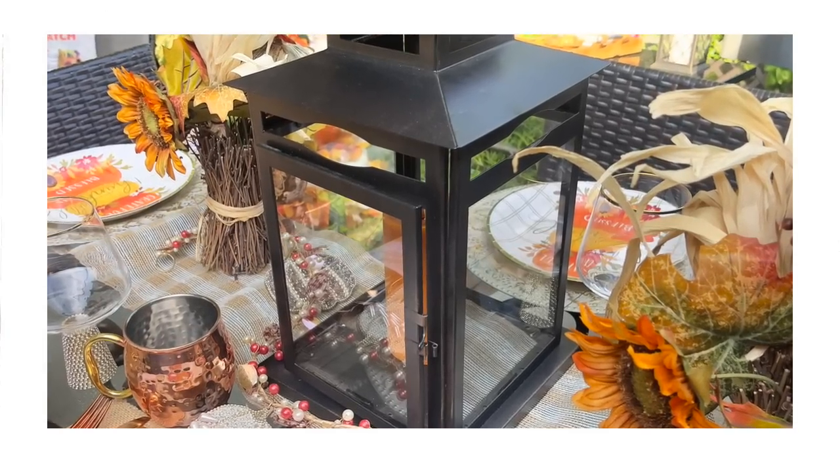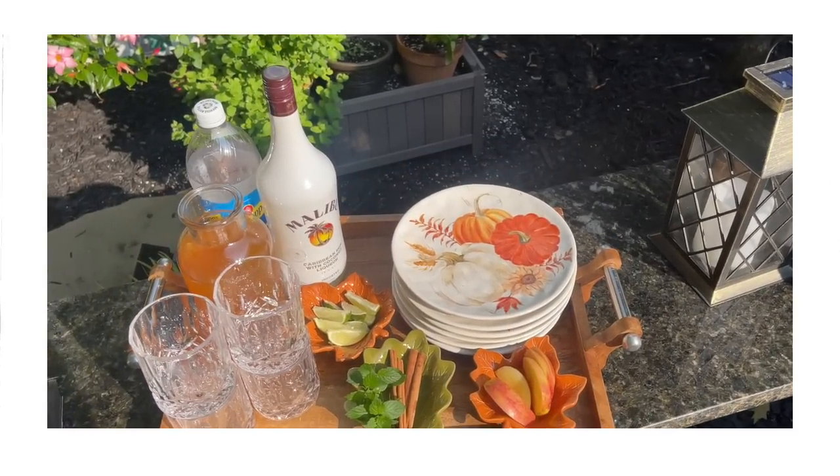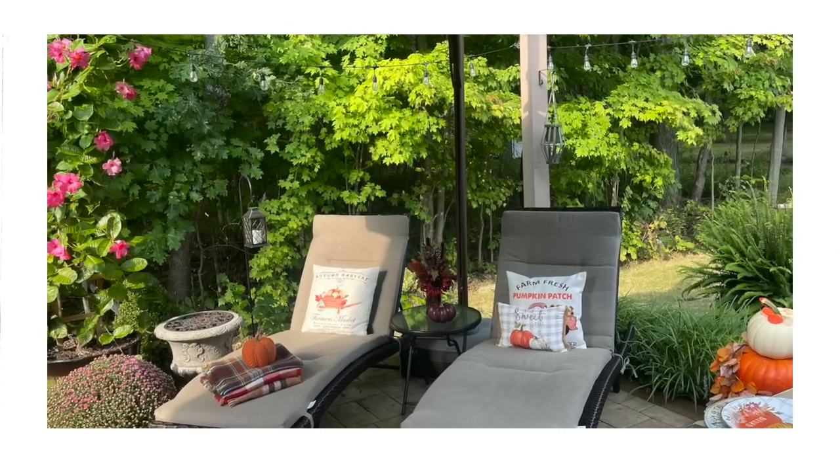Hey there friends, welcome back to our channel. Today I'm going to be decorating my patio for the fall season. I love expanding my outdoor living space, especially during the autumn season. If you're new to our channel, my name is Karen and welcome.